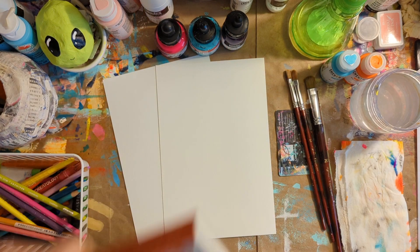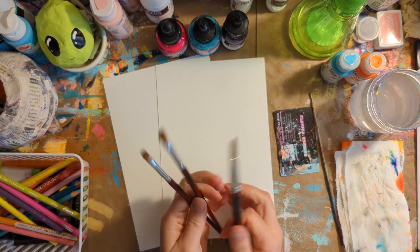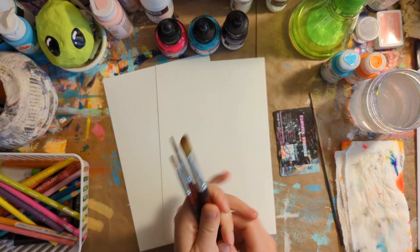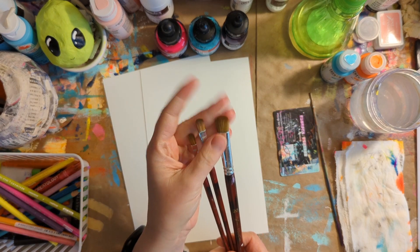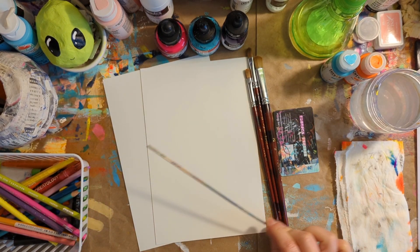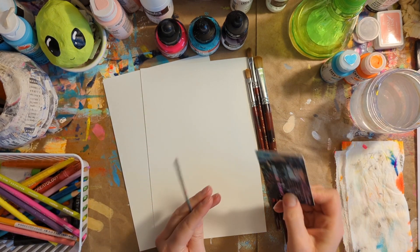So definitely get your paper. You're also going to need some of your favorite brushes. I just have the Fine Touch from Hobby Lobby. Filberts are my favorite, as I mentioned before, so just a couple different sizes I recommend. And then I also have a skewer to push paint and inks around, and I have an old rewards card to kind of push things around also.